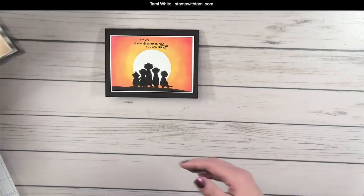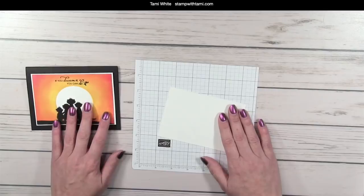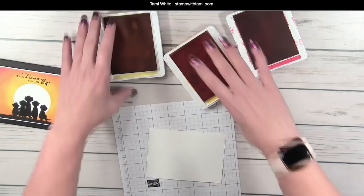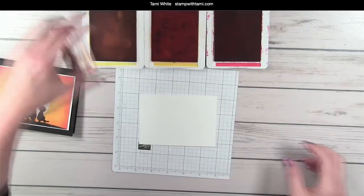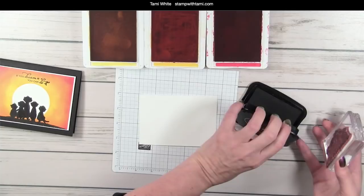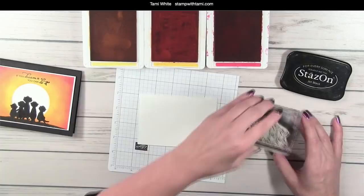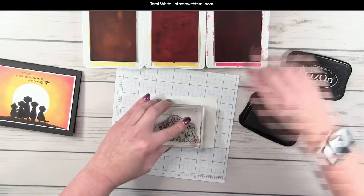We're going to start with the sunset card. One of the Stampin' Up! artisans had done something similar and I was so inspired I couldn't wait to make one. I'm going to use sponge daubers — we'll be doing several different types of sponging today. The color palette for this card is going to be Pineapple Punch, Mango Melody, and Poppy Parade. I'm using Stays On ink today — it's a permanent ink — because the last card we're going to get wet and permanent ink doesn't run. I'll stamp the meerkats right in the middle.